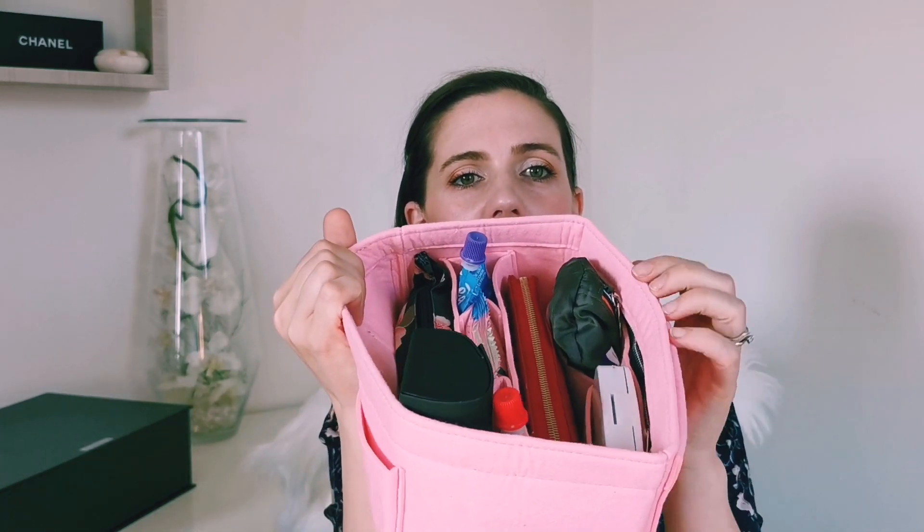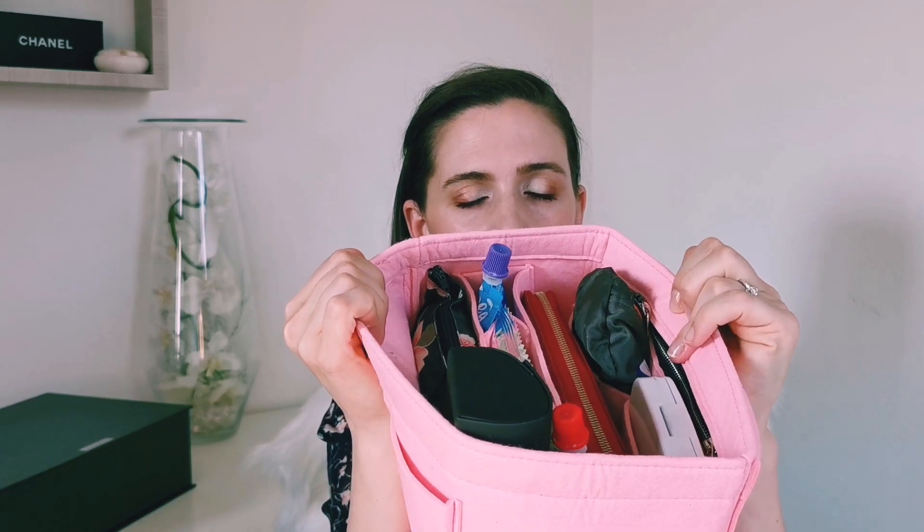Here there is one pocket with a zip, and they are perfect also if you have more bags — you can switch from one bag to the other in just seconds and keep every bag organized. Now I'll just show you what I put in my organizer. You'll see there is not only stuff for me, but also for my girls.